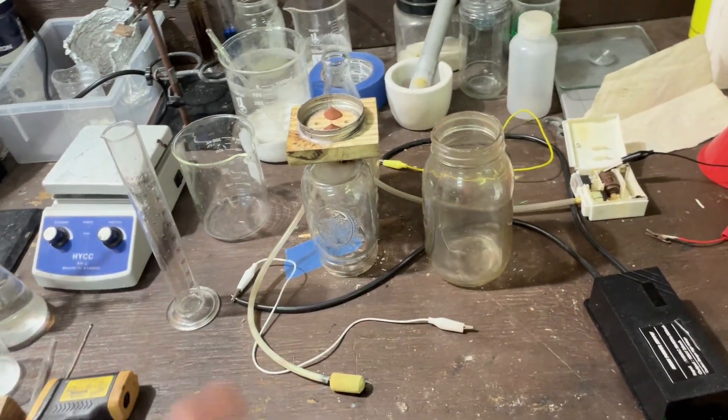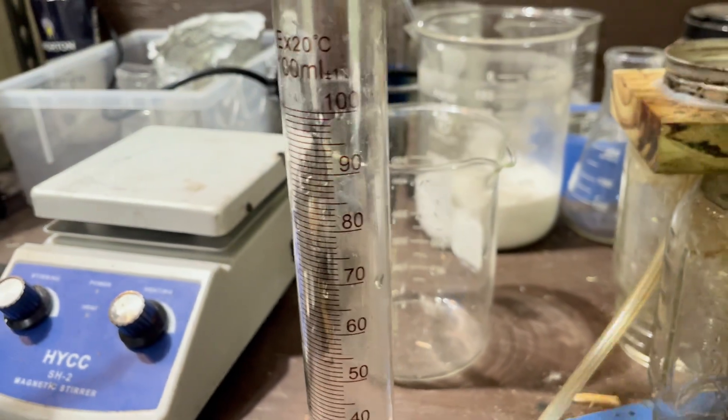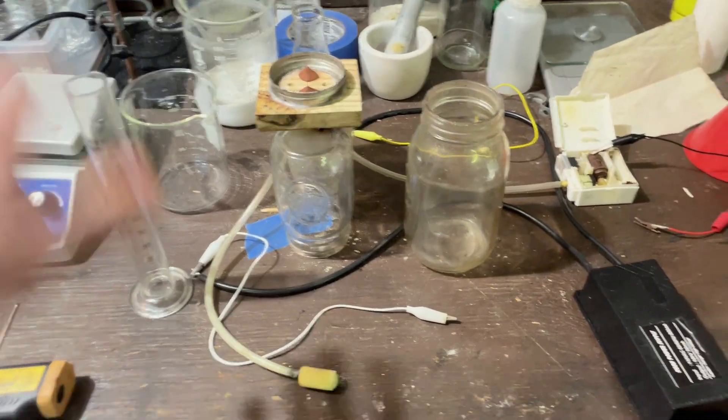So I'm going to be doing that. We're going to fill up about 80 milliliters of water in here, and then we're going to set up the whole apparatus, and then we're going to turn it on.